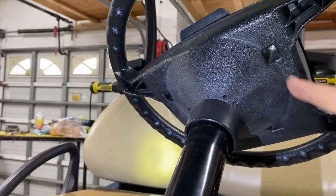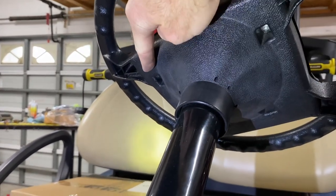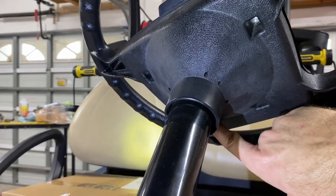First thing we got to remove is this plate. To remove this plate, we got to remove two screws here and here, and then there are some tabs right down below here that we got to remove.